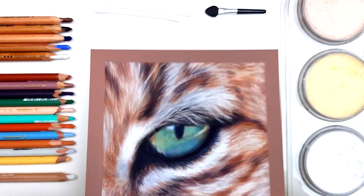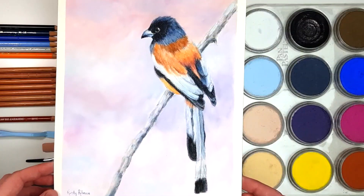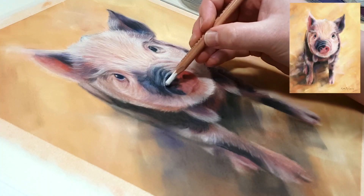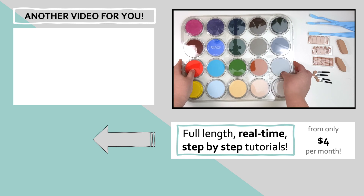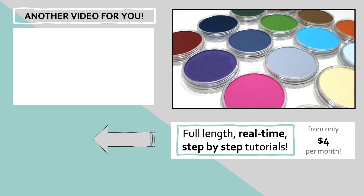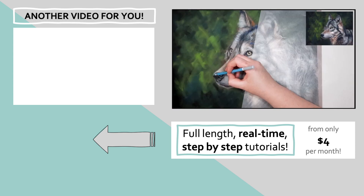If you want to see the type of artwork that you can create just from this set of pan pastels alone, I will leave some links to some of my YouTube tutorials in the description below. I will also leave links to where you can purchase this set from in different parts of the world. There's a full-length real-time tutorial in the top left-hand corner where I go through exactly how to use this set of pan pastels to create a hornbill — so click on that and I'll see you over there!